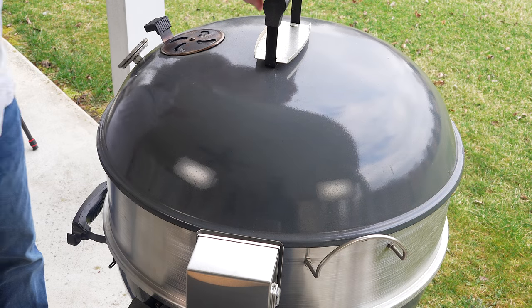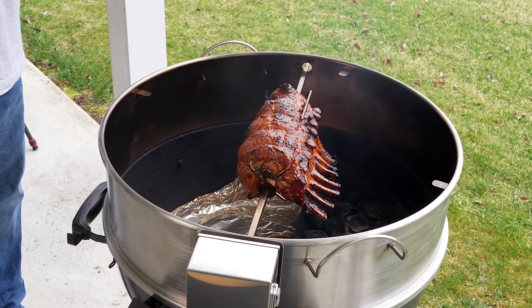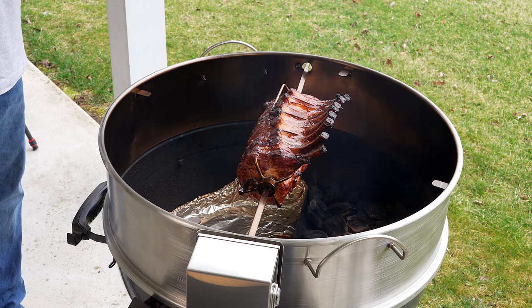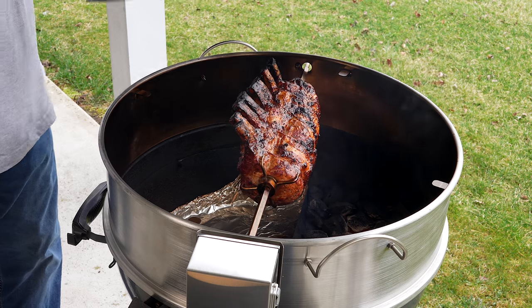All right, we just hit 125 — see what we're looking like. Oh man, does that look good. So we're going to let it go to 145. I'm okay getting it to 145, and even if it rests to 150 I'm always good with that. Man, does this look nice. We'll bring it back as we get to 145.